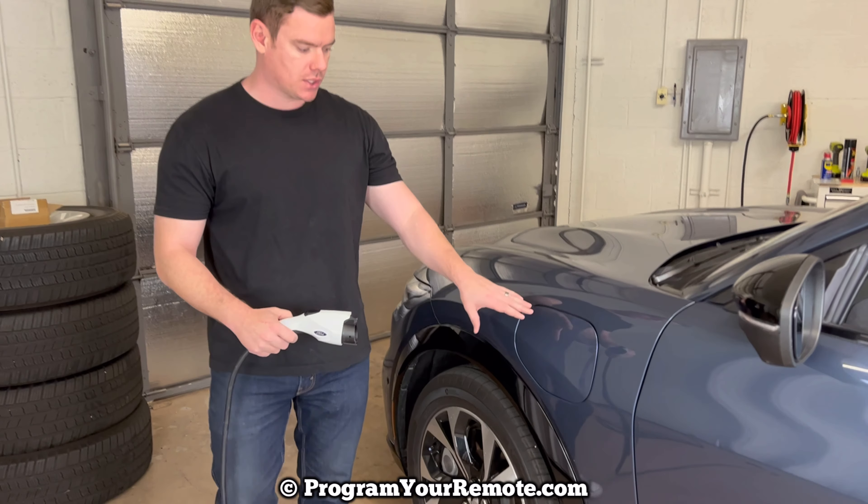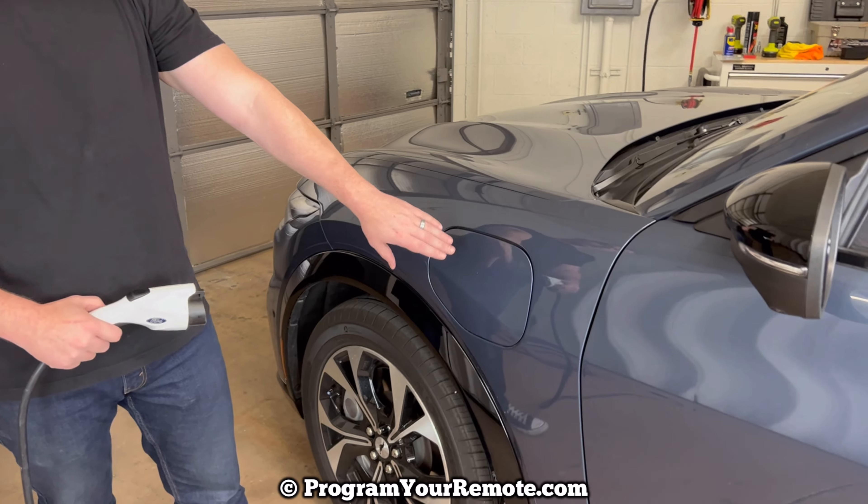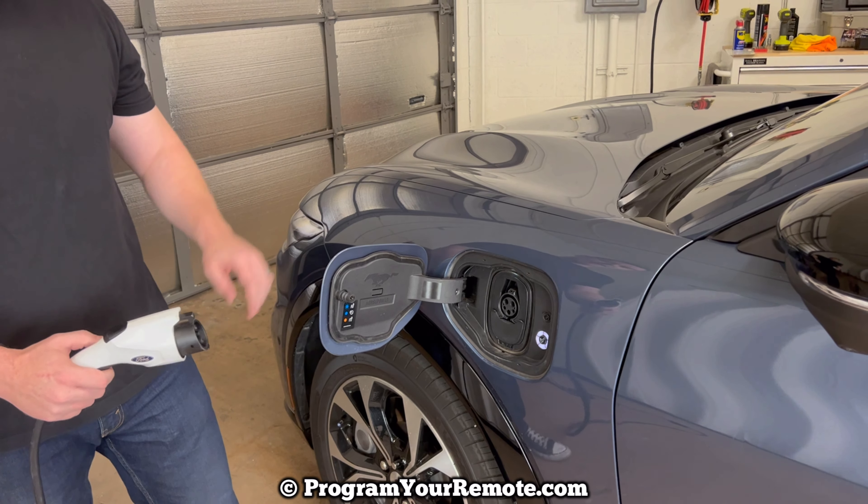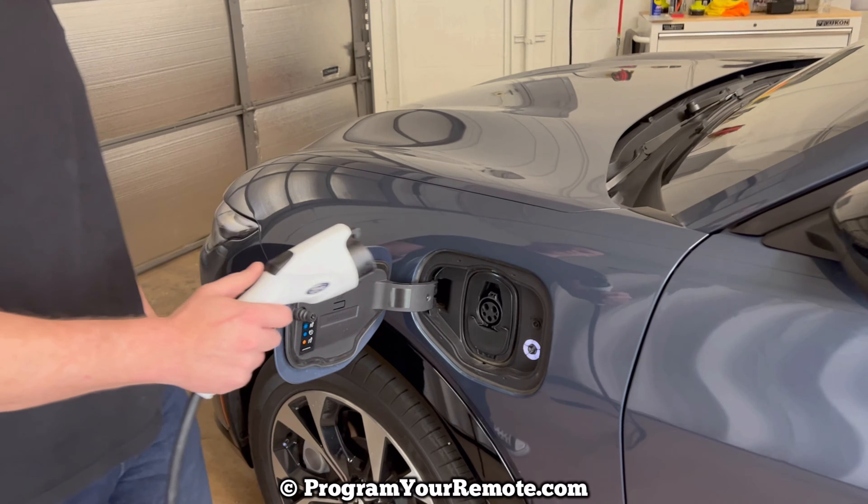We're looking at the driver's side and there's a door right in front of the driver's door. You press on the right hand side of that door to allow it to open, and then we can see the port here. We'll plug in.